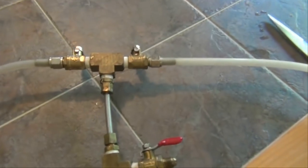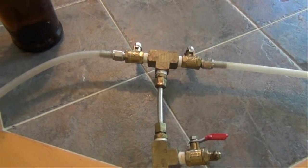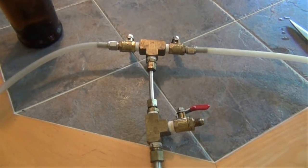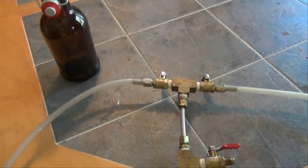Now we're going to place this on top. We're going to purge it out so it has only CO2 within the bottle. Then we're going to turn off the gas side and we're going to open the valve for the liquid side, and you're going to see how it just drains right in.